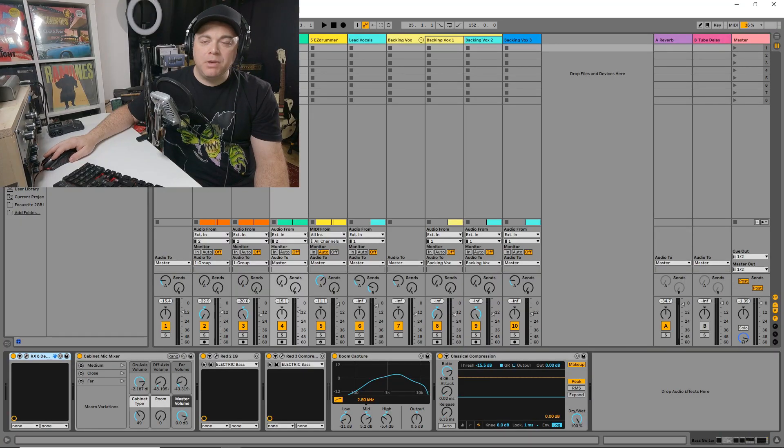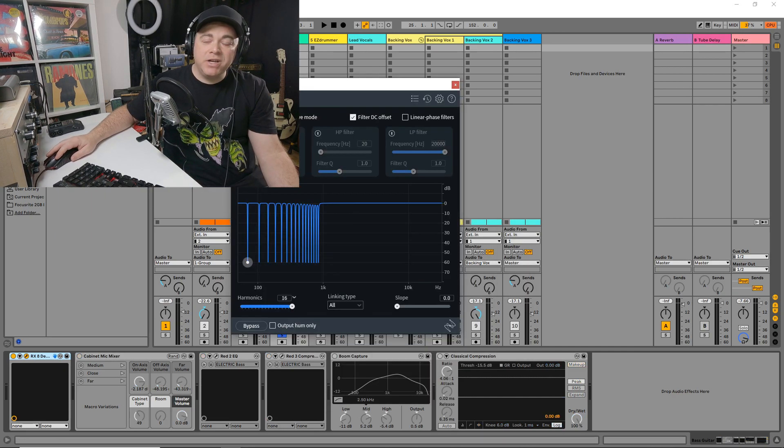One last plugin I wanted to go over is RX Elements that's included. You can see it has several modules: de-hum, de-clip, de-click, voice de-noise, and breath control. So you can fix several audio issues with this.